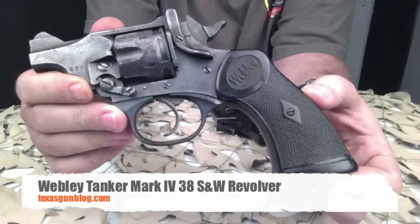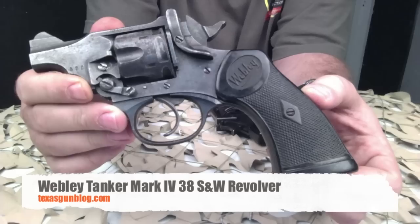Great collectible firearms, and we're proud to be able to show you this video. As always, if you have questions for us, you can find us at TexasGunBlog.com. We appreciate you watching our videos — please remember to subscribe. Thank you.